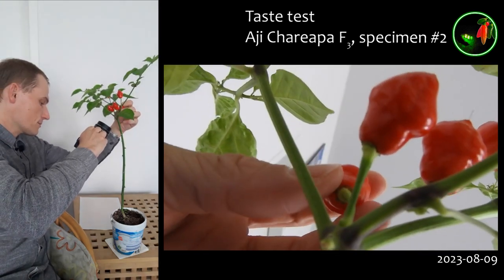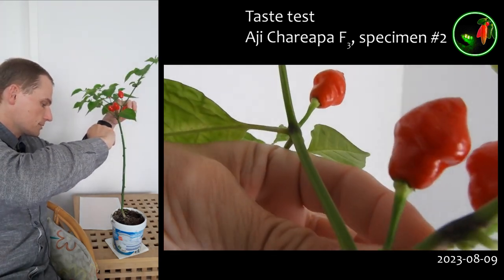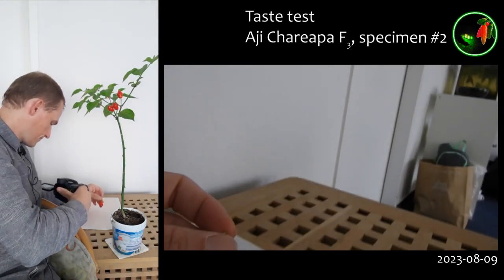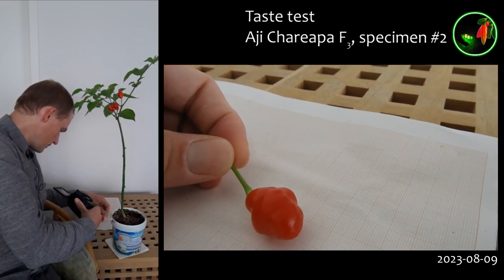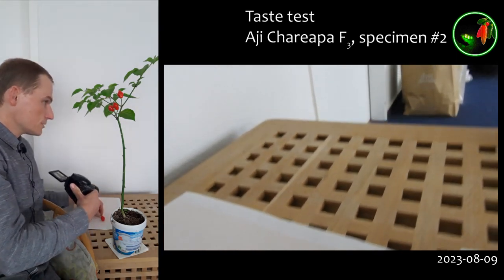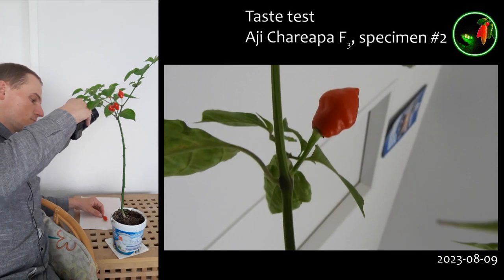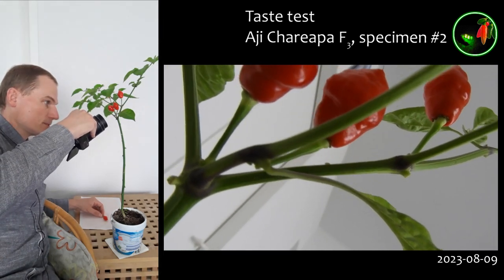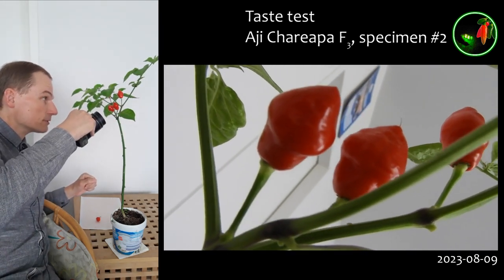This one is the first fruit that was ripe. So I'll just pick it off. Yeah, not really small, or barely small. And of course interesting, those are standing upright, which is not exactly my most important trait I'm aiming for. But if I had to choose between two equal plants and the only difference is one of them has upright fruits, I would choose those, because I think that's kind of neat.